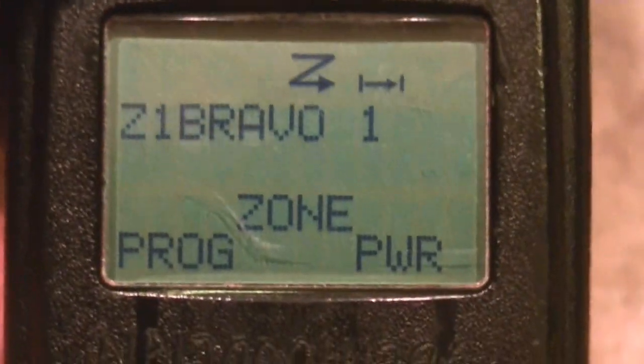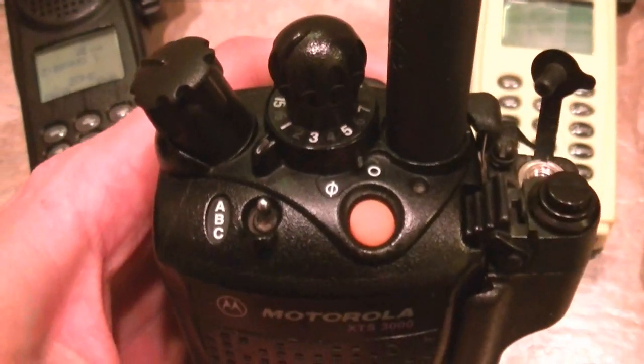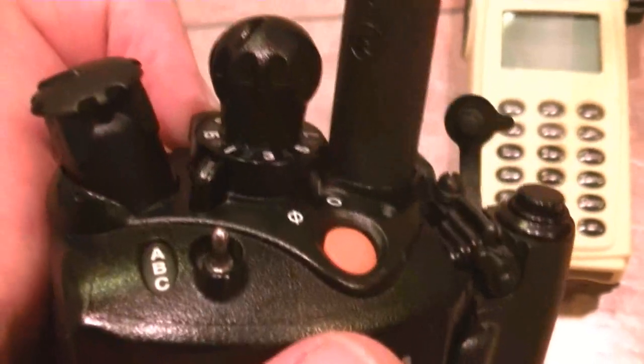The XTS 3000 is a very nice APCO P25 narrowband compliant radio, transmitting both analog and digital. These will receive in mixed mode. I've got 255 channels loaded into these, and four scan lists loaded into them that run consecutive into 48 channels — so you've got 48 channels of instant scan. Scan off, scan on, very positive. Good backlighting, very good radios all the way around, no missing pixels.